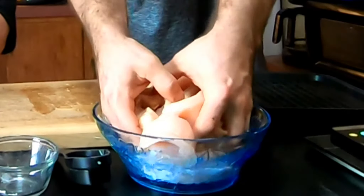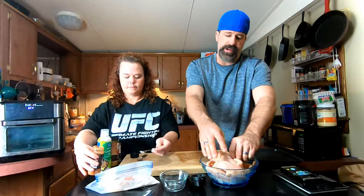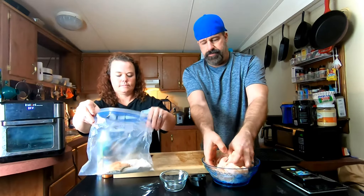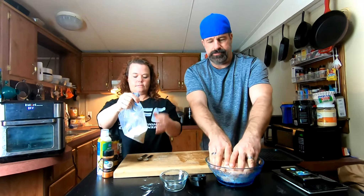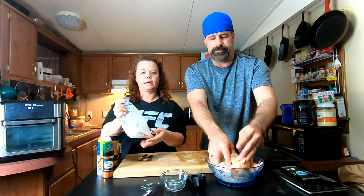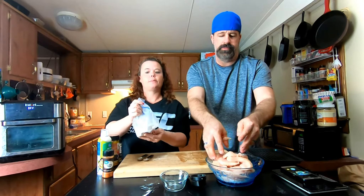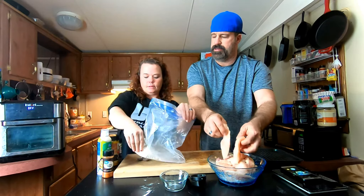I'm going to toss these in the almond milk — you can use water if you want if you're really watching every calorie. The cuts don't have to be perfect. I put all of my breading and seasoning in a Ziploc bag because it's so much easier to coat them that way than using a container or a plate.